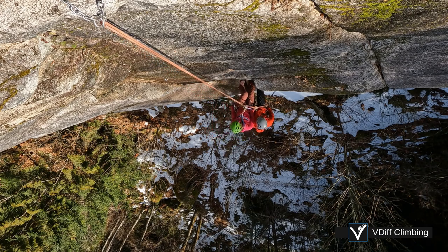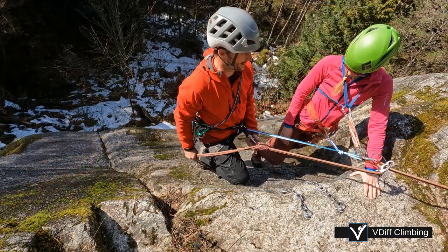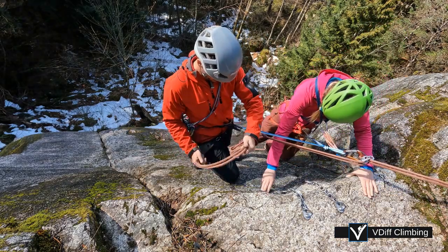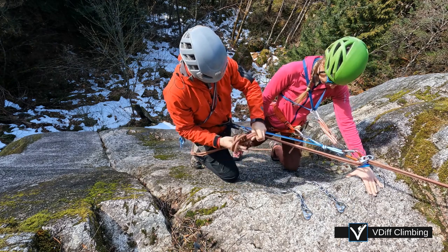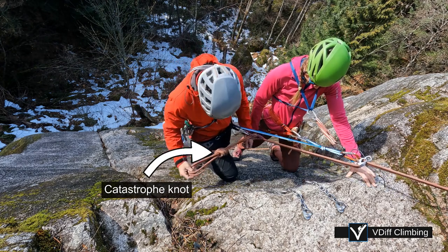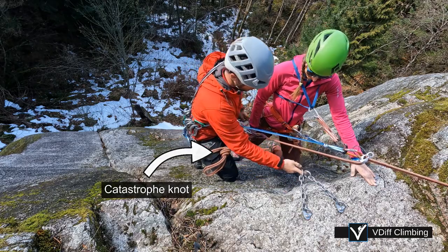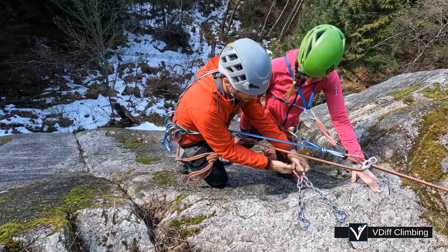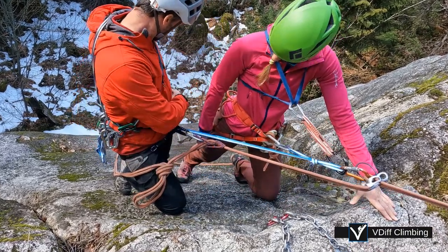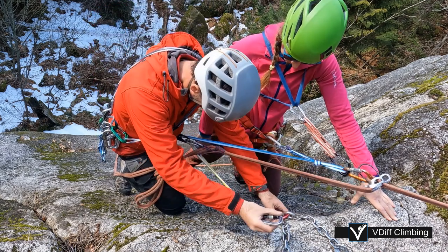There are many ways of doing this — here's one method which uses the rope. Stop rappelling when you are still fairly high on the anchor; you can always rappel down a bit if needed, but you will have great difficulty going up even a tiny amount. Tie a catastrophe knot so you can go hands free. Build the anchor and create a central point — in this case it's a convenient rappel anchor. The rings are only big enough to fit one carabiner through, so we have chosen to use a large screw gate carabiner at the central point, upon which everything else will be clipped.